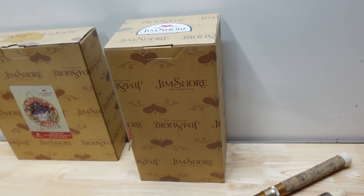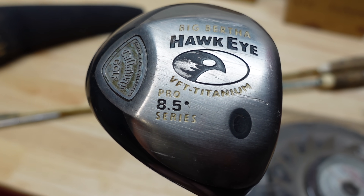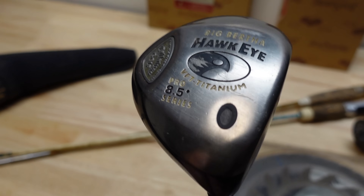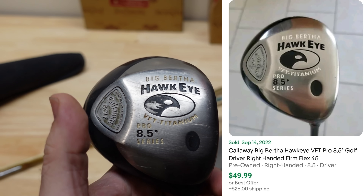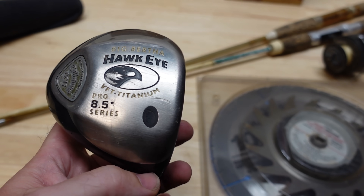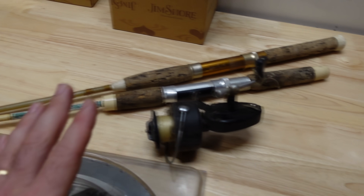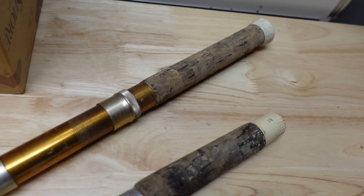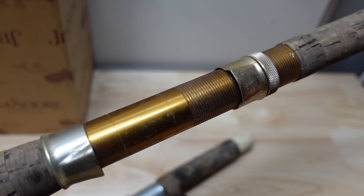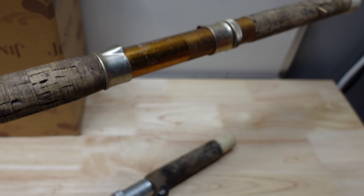I did pick up this Big Bertha Hawkeye — it's a Pro 8.5 series which I've actually never seen before, and I didn't know it was going to be worth as much as it is. It's worth about thirty-five to fifty bucks. I have the head cover, which is not in great condition, but the club itself is in super good condition — so that was a good find. The fishing rods — one rod is not worth anything, but this one I haven't looked up yet. I love the old fishing rods with that gold coloring, it just makes them look really awesome.